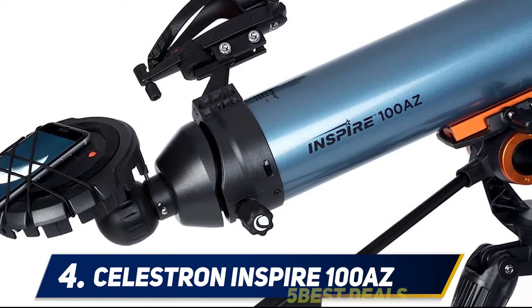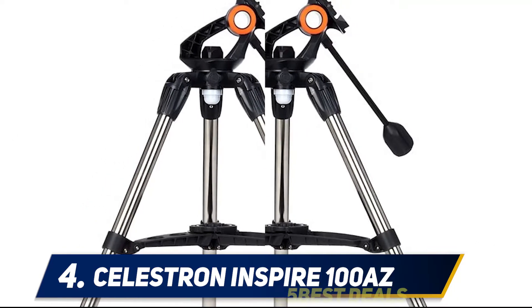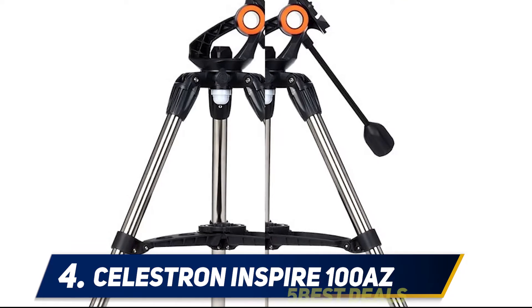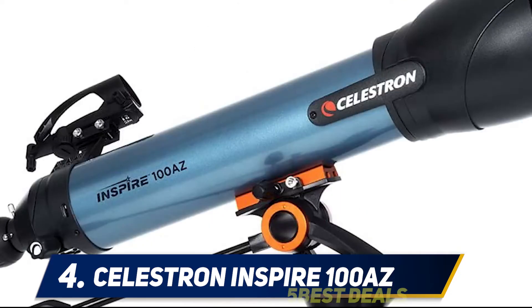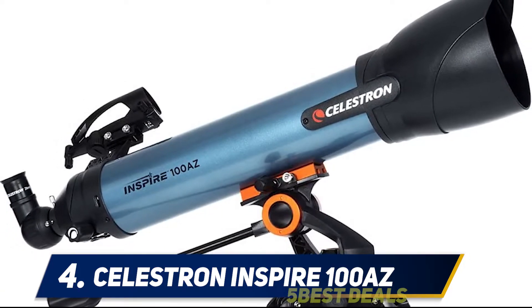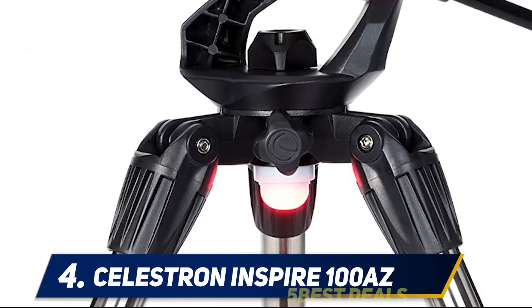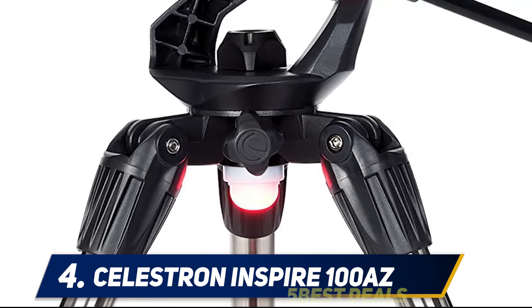Along with the 20mm and 10mm eyepieces, there's a 90-degree erect image diagonal included, meaning the telescope is also suitable for terrestrial observations. Completing the package is a useful red LED torch, accessory tray, spreader, and a dual-purpose dust cap.